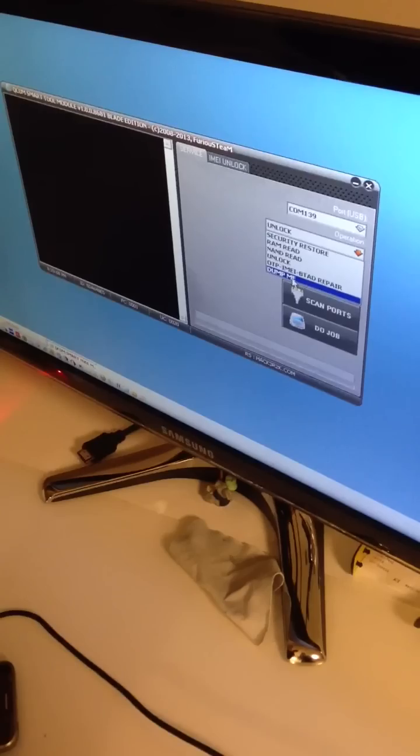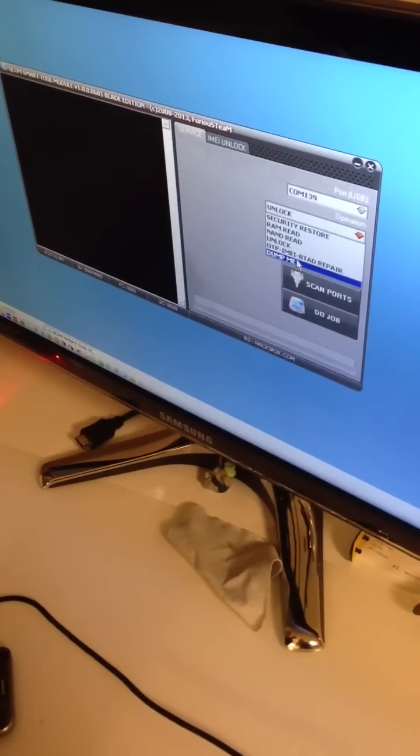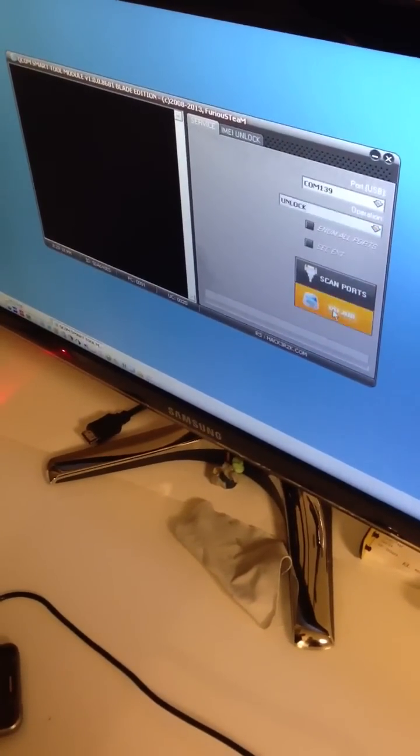In case you have some unsupported firmware version, you are free to use the dump me feature and send us the file. Now I'm going to press do job. The software is going to do all the requested operations to remove the SIM lock from the phone.